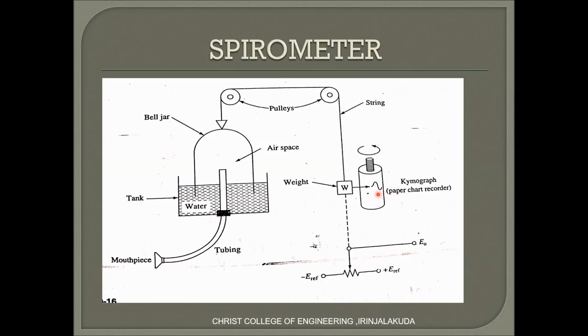Now we will see how it records or plots the waveform while the patient inhales or exhales. In the inhalation process, the patient inserts the mouthpiece into his or her mouth and pumps air inside the lungs. As a result, air in the tank moves into the mouth and atmospheric pressure decreases inside the jar. This results in the bell jar moving towards the tank, causing the weight to move upward and the pen to plot a positive side waveform.